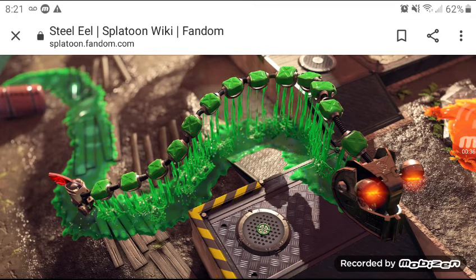Elimination: the Steel Eel can be neutralized by shooting the driver located at the very rear of the Steel Eel.